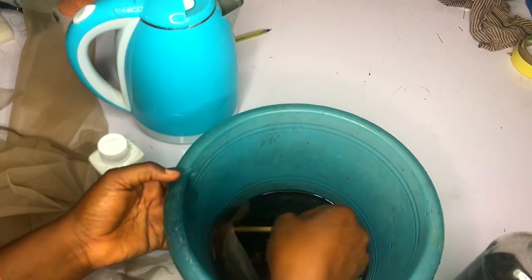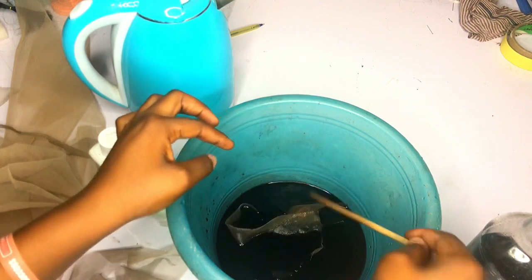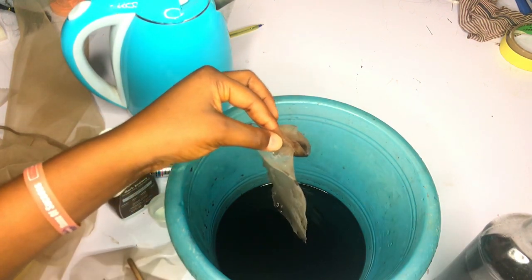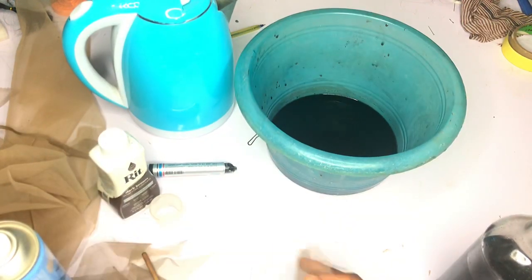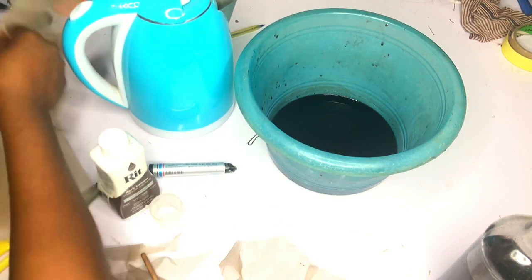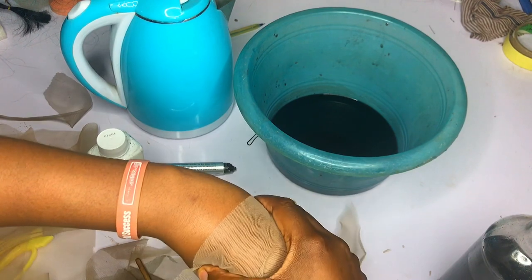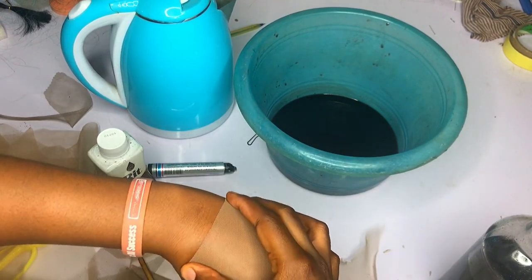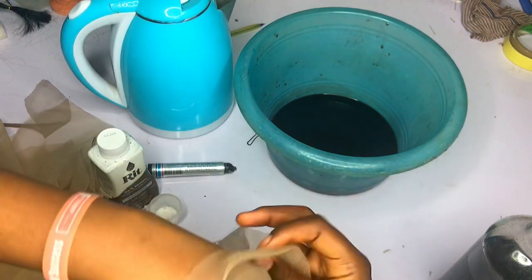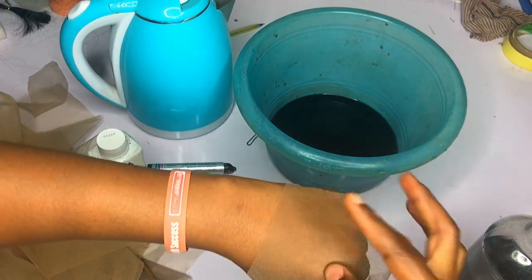Without leaving it too long because I don't want it to get too dark — you can already clearly see the difference. This one, the fake lace, has already been dyed, while the other one is still retaining its original color. I'm going to go ahead and rinse the top one. After dyeing, this is what we have — I'm showing you the original color of the Swiss lace against the back of my hand, and then the one I tried to dye. You can see there's no significant difference in the original.